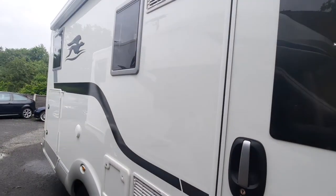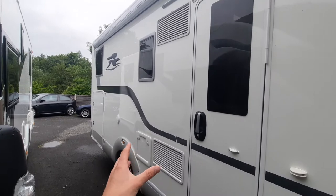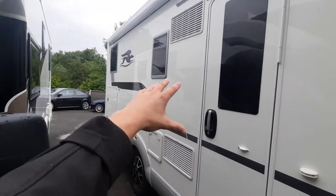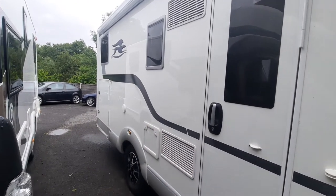Next, you've got your fridge vents on this side. This is where the fridge is pulling all the air from. If it's a hot day and the sun's beating down on this side of the van, just turn the van around — it'll help the fridge work more efficiently.